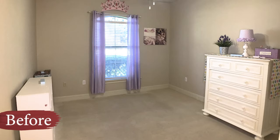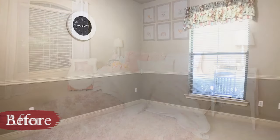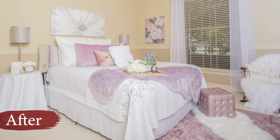Today is episode 5 of season 1 and we are so excited. These are going to be the most adorable rooms you've ever seen. This is bedroom 2 and 3 — please stay tuned because you don't want to miss what we're about to do.